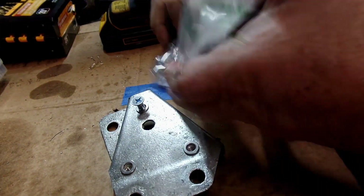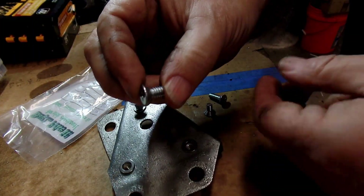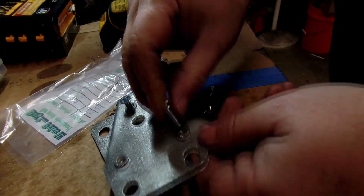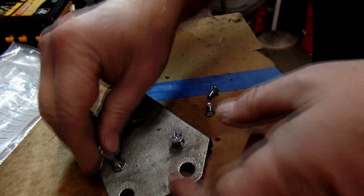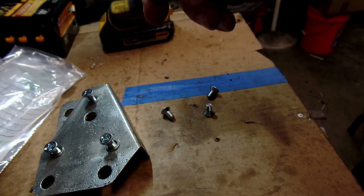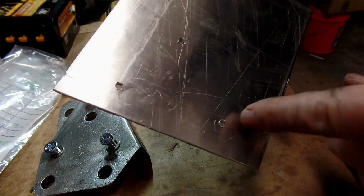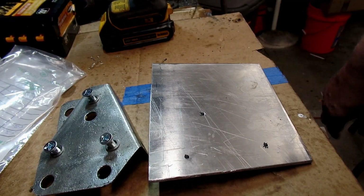I bought two different length screws — I think these are like half inch and these are three quarters. But it just has to go into the aluminum, so we'll see which one. I'm thinking it doesn't really matter because I've got enough room behind it here where I can put either one. So now what I have to do is drill these for a clearance for a quarter-20 screw and then countersink the top so these heads will be flush. I think I'll be in pretty good shape there.